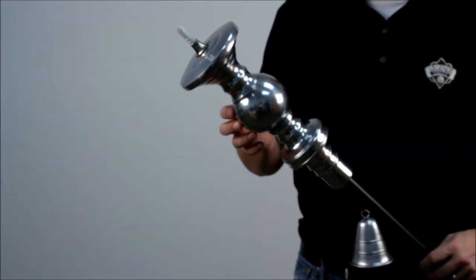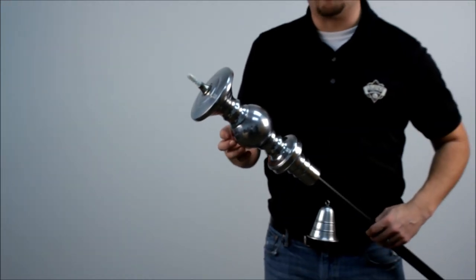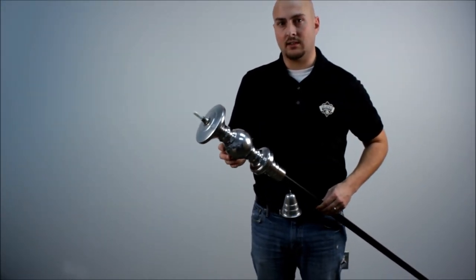That's about 10 hours of burn time. The torch takes either a citronella or a paraffin oil. If you'd like to know more about this tiki torch, please visit buytikitorches.com.